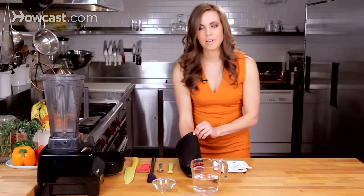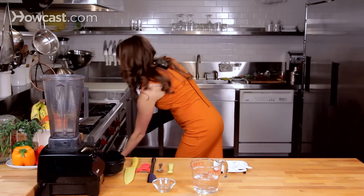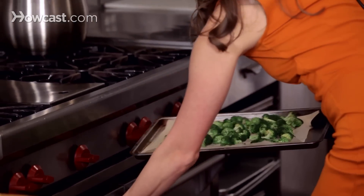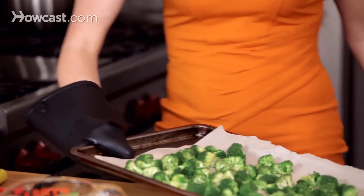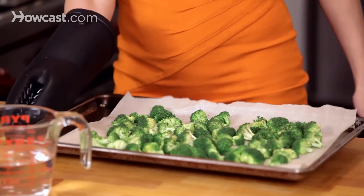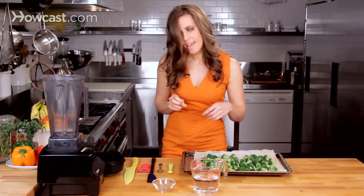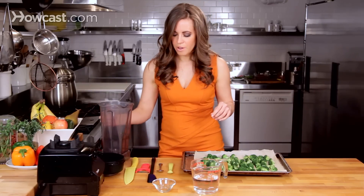It's been about five to seven minutes, so we're going to check on the broccoli. This is perfect. As you can see, it's a nice, vibrant green — it's not burned — and we know it is ready to go.